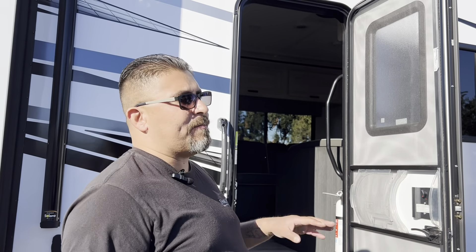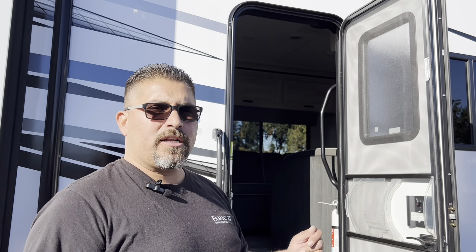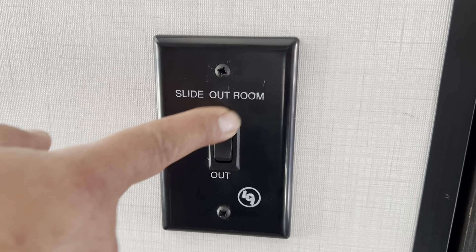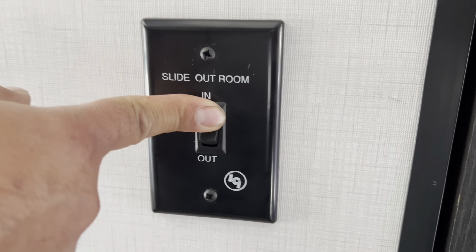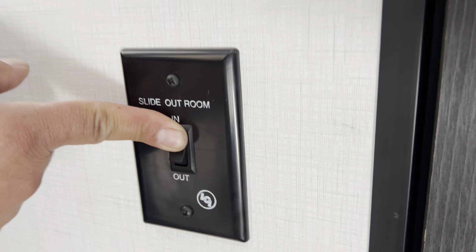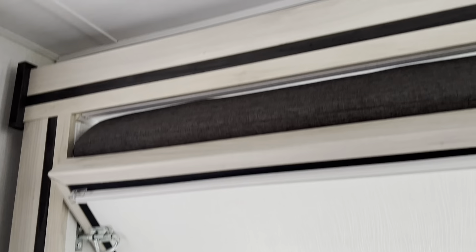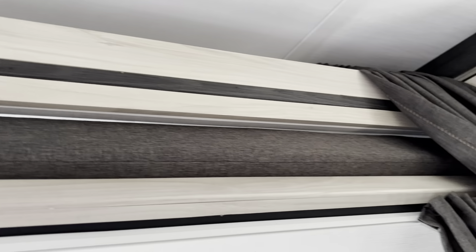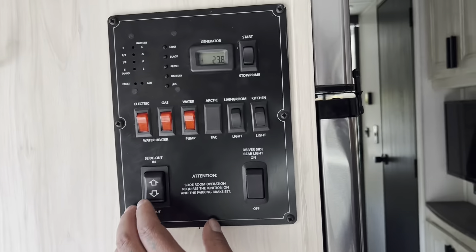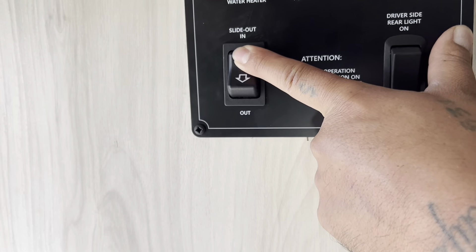To close the slides, turn the vehicle on first, then go to the slide buttons. For the bunk bed slide in the back by the bathroom, hold the in button until the slide stops by itself. Nobody should be sitting on the slide while it is moving. Then go to the control panel at the entry door and close the dinette slide by holding the in button until it stops.